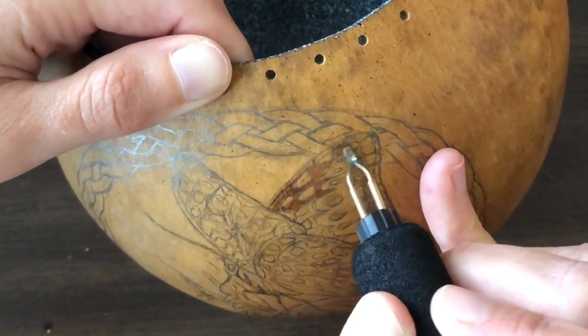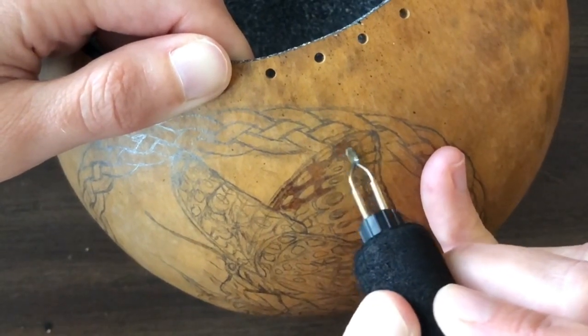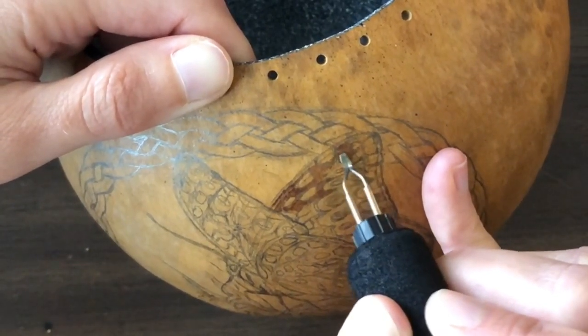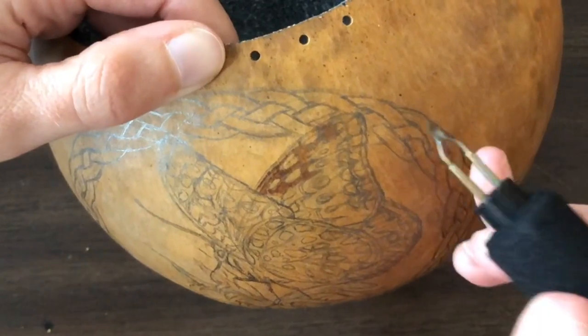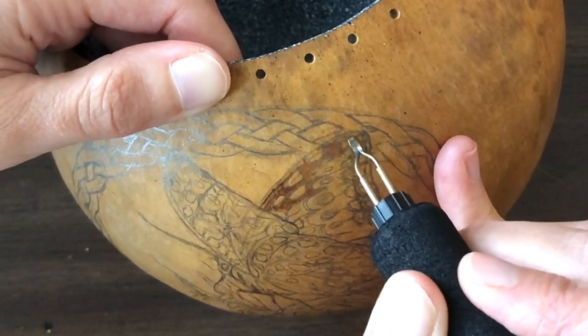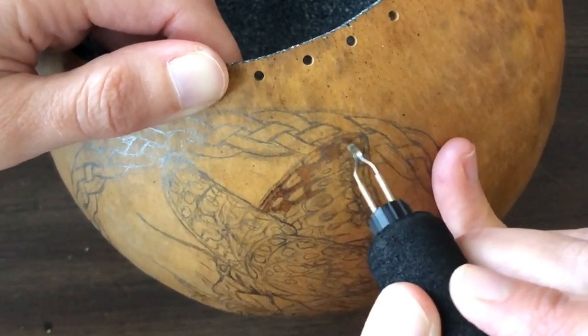Some people like to use different tips, some people like to use more line work, but that is the beauty of any artwork — you can all work with the same mediums and just do something a little bit different. It's going to come out like you, which is cool.